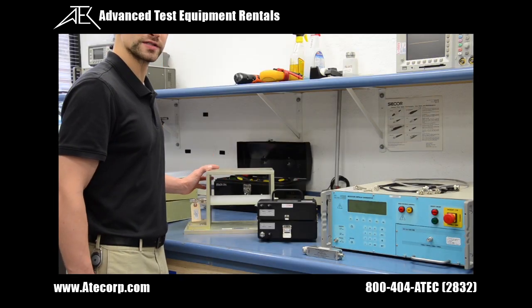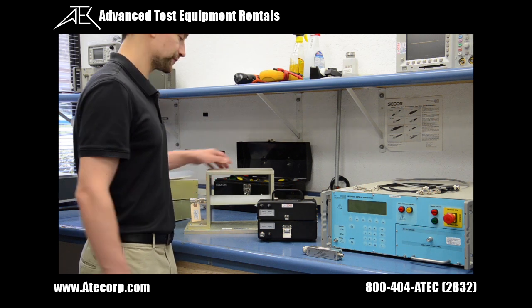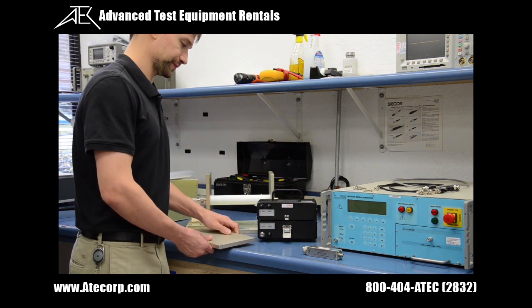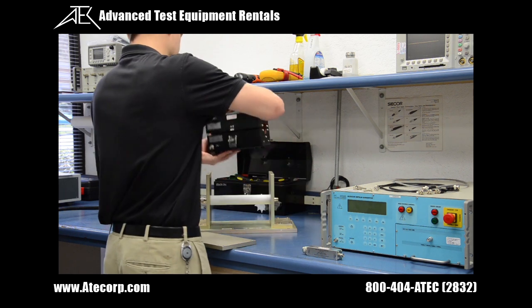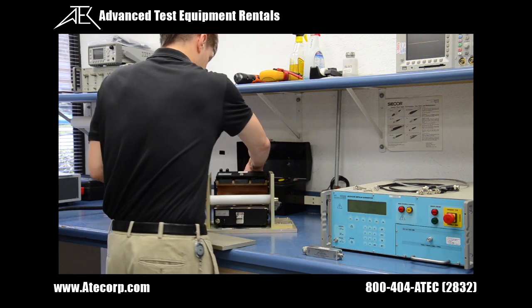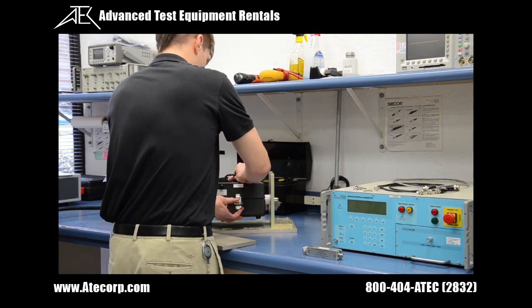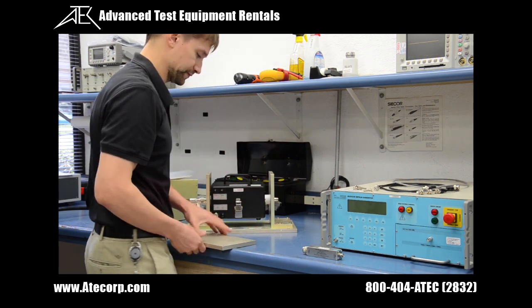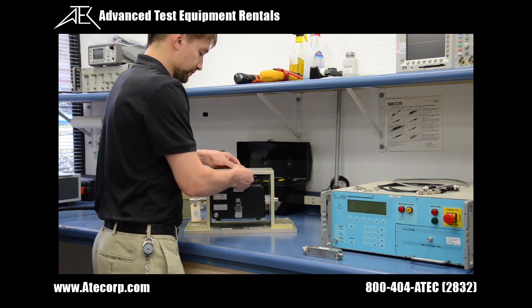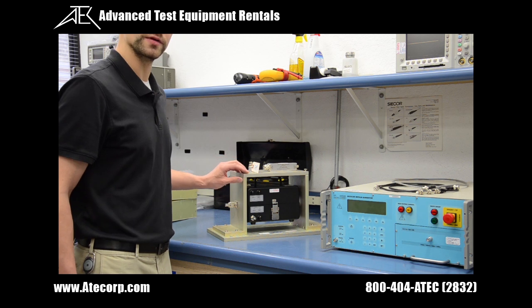I am installing my coupling device into my calibration fixture. Now that my coupling device is installed into the calibration fixture,